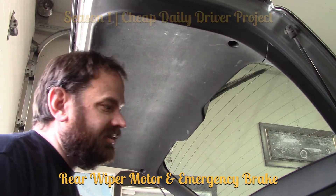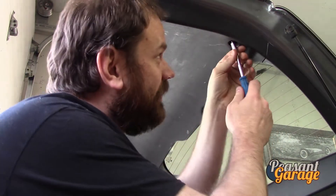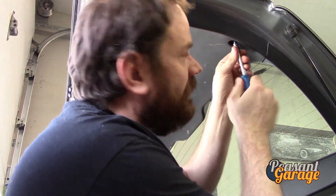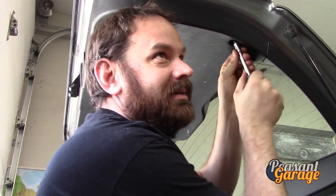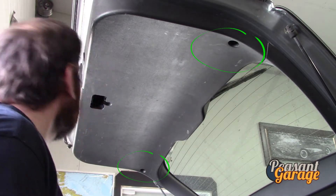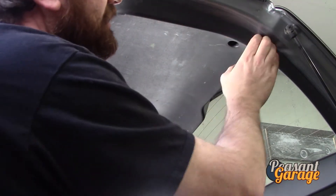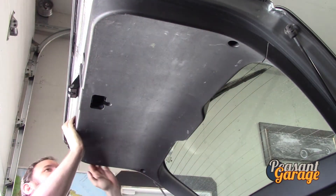We're going to be replacing one of the things that's definitely wrong with this car, which is the rear windshield wiper assembly — it's not working. Once those two screws are out, it doesn't look like there's a lot of pieces here to actually undo, just a lot of clips by the looks of it.